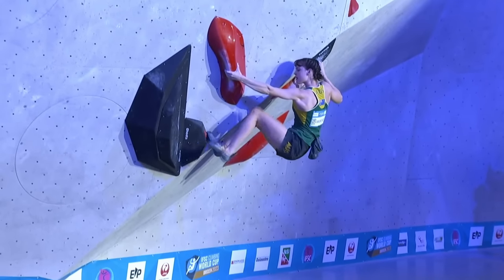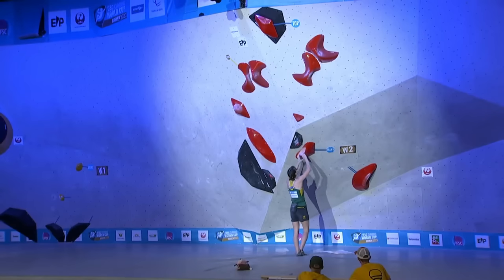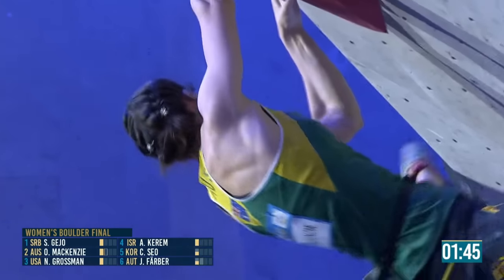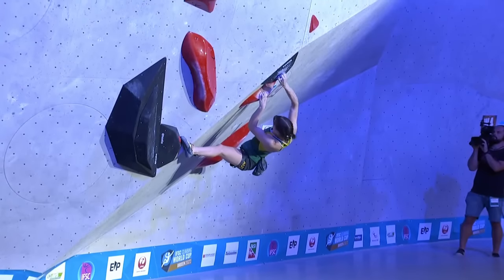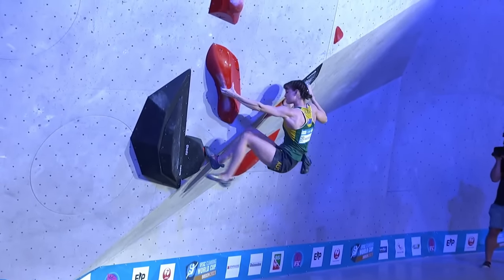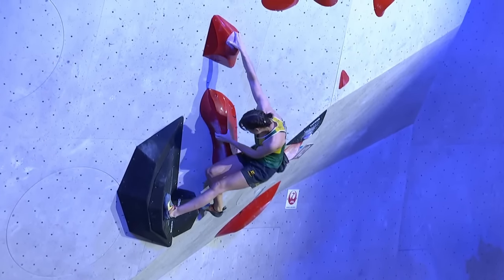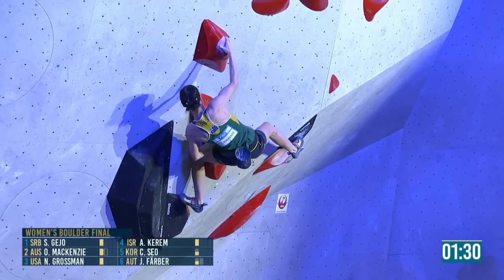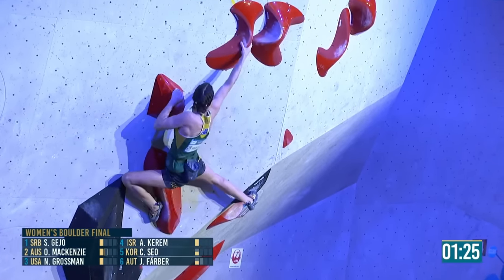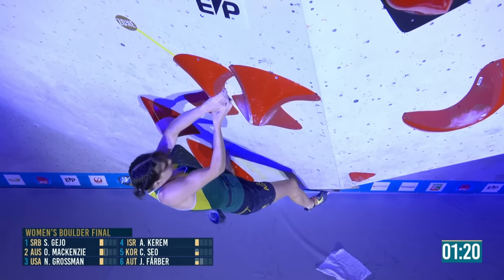You can't really rest on this hold because the left foot is so bad. She makes the span again — watch this right leg, super powerful. Up to the sloper, nice and controlled. Still not on the zone — now she is, that counts now.